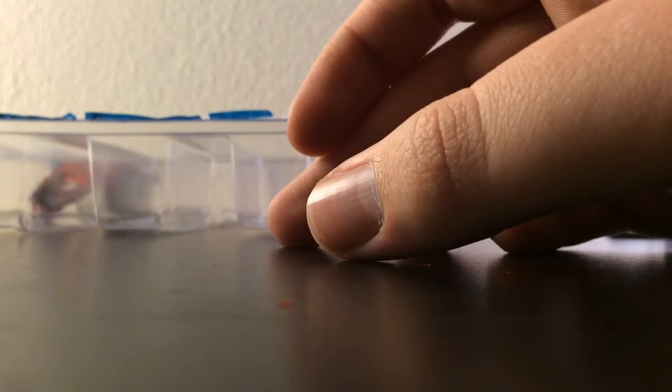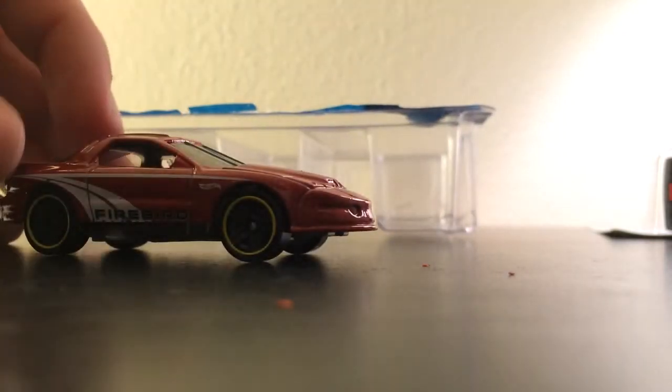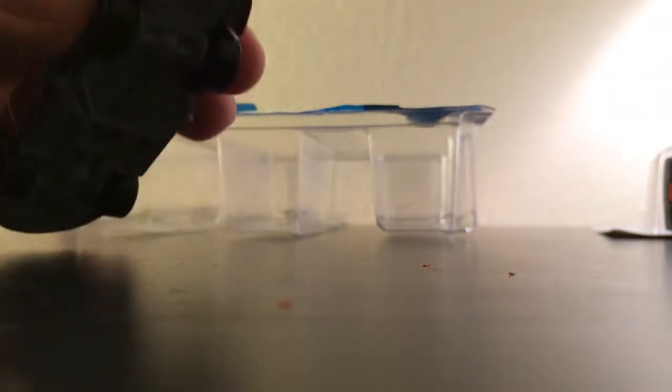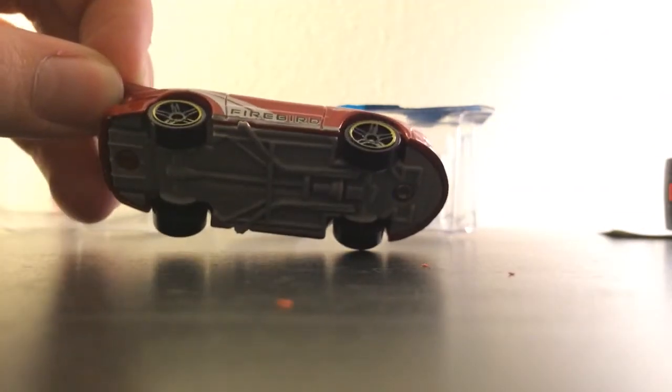And lastly, this one is a Firebird. Yep, Firebird. This is nice. I'm not really a Firebird guy, but I'll give this to a friend that likes Firebirds. Kind of funky looking, but so that's my nine-pack.